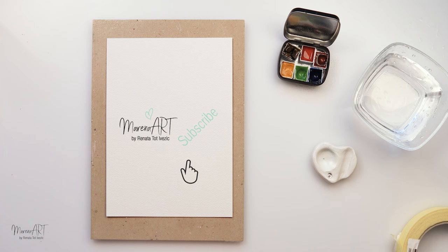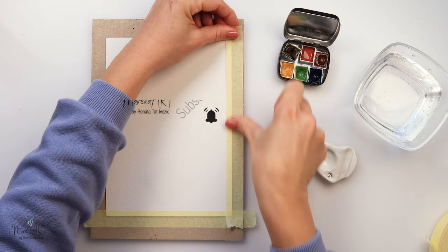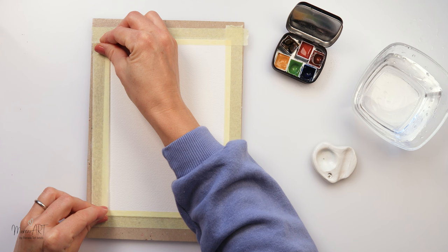Today I will be using this Arsh watercolor paper and all the materials I will be using are listed in the description box, so if you're interested in something or want to check something out, you can find it there.